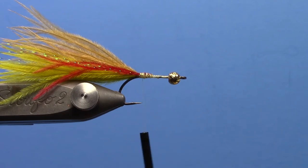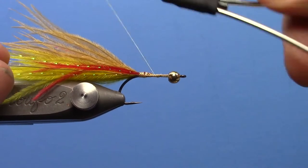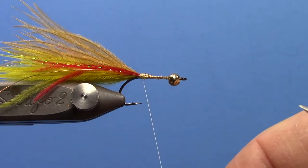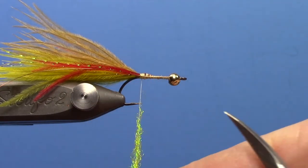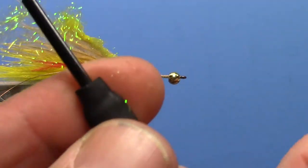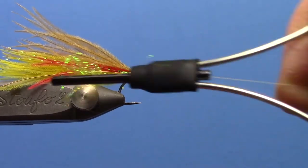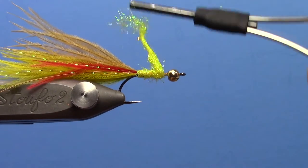Now I am going to take some copper wire — small — and tie that in. Then I am going to take yellow ice dubbing or SLF prism dubbing, dub that on the thread. Start out a little thinner so I can cover up the bump at the tie-in point, then just wrap that forward, covering up the bump and tapering as you go.